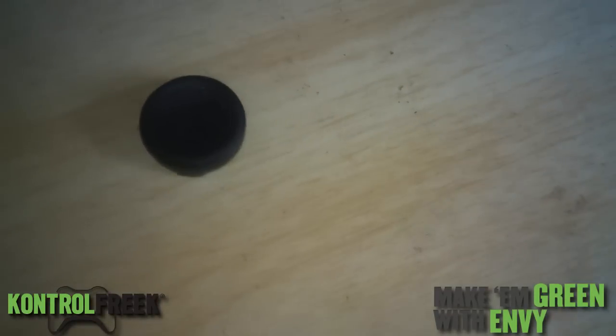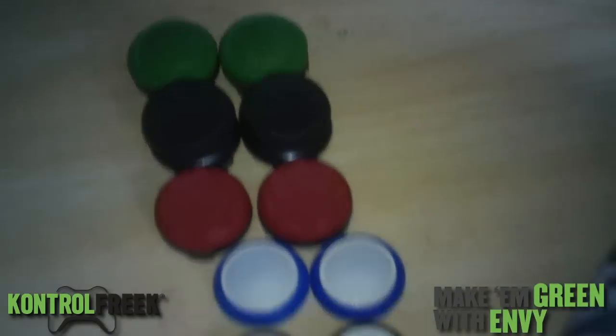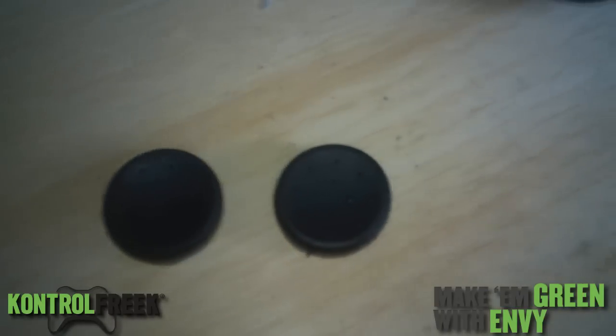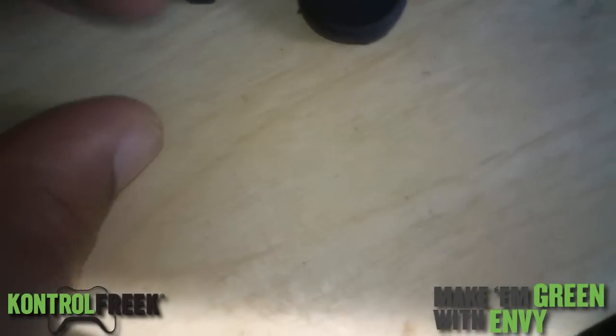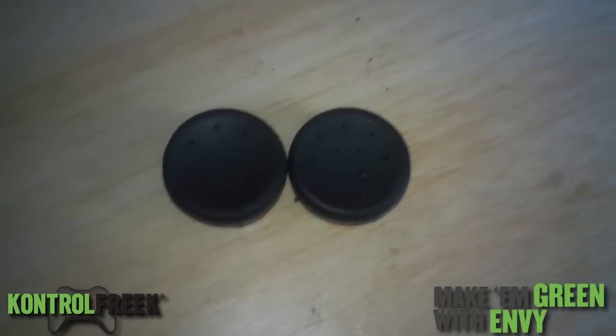These run $12.99 on Amazon — I'll link them all in the description if you want to purchase one. The ones I'm using are called Alpha. These are the latest ones and I'm really enjoying them.